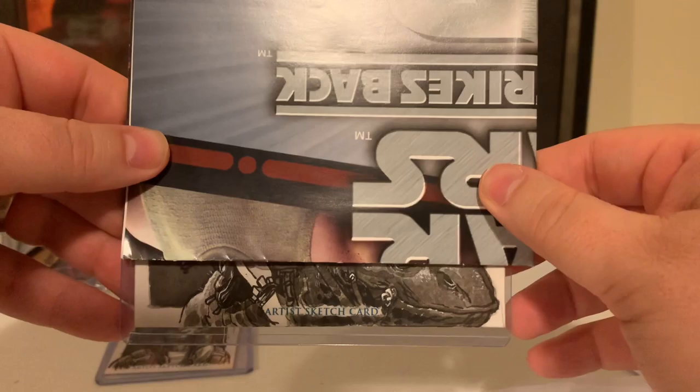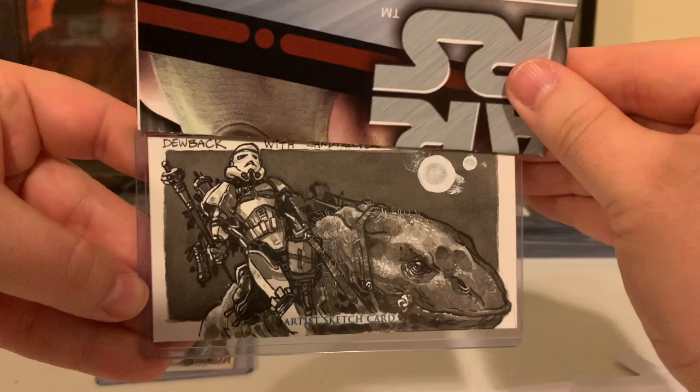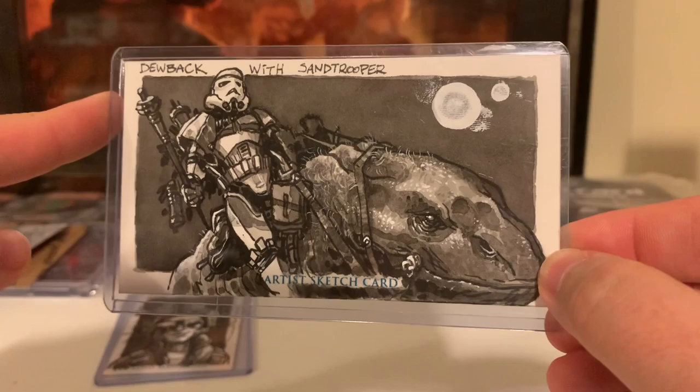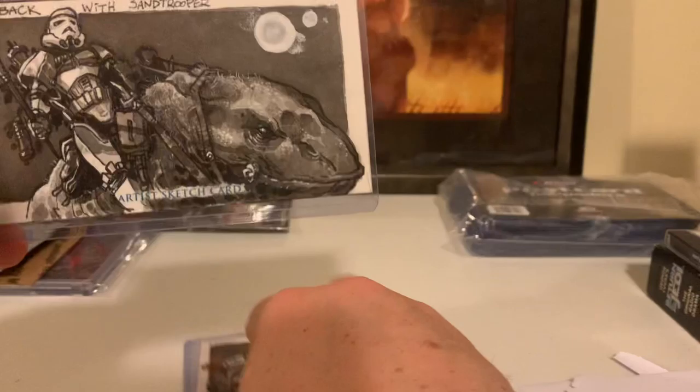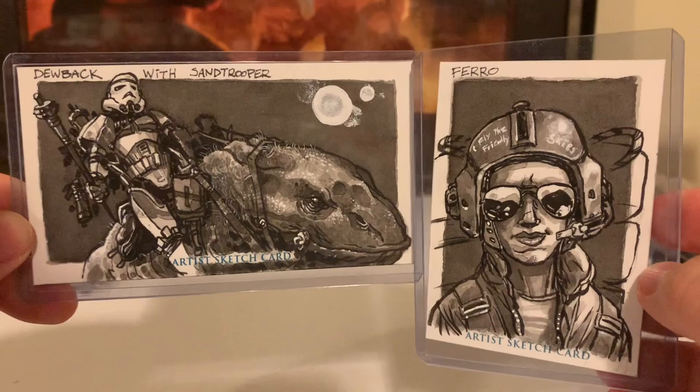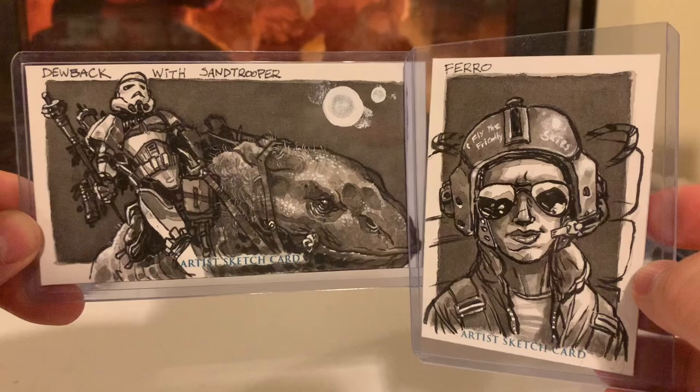Okay and now we have a wide vision card. Let's see what it is. Oh it's the Dubek! It's the Stormtrooper — the Dubek with Sandtrooper on Tatooine. And look — the Twin Suns! Famous production photo from Star Wars, also known as A New Hope from 1977. I love this grayscale and I love seeing these characters in a new light, so to speak, with Art Greyfunkle's artwork.